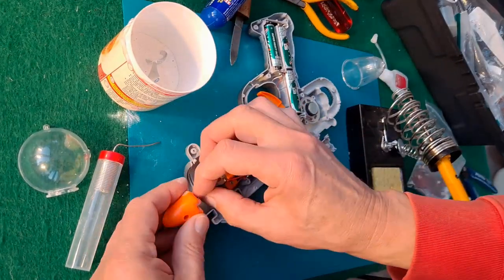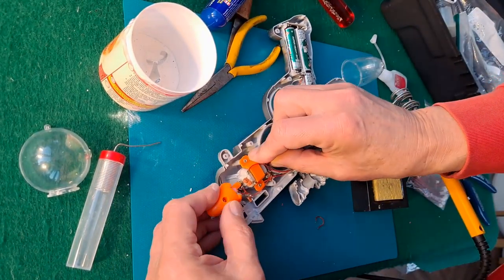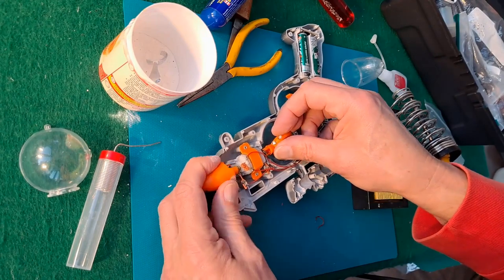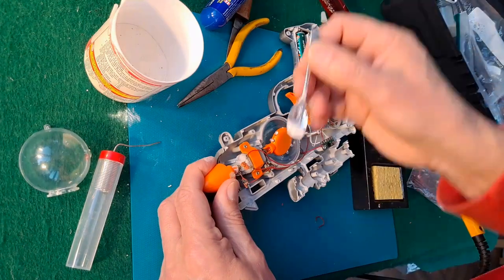Well, I have to say I think we've been successful. Didn't fully expect that. Let's check it fits back together.